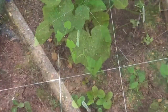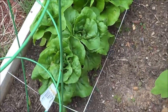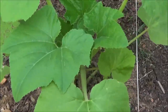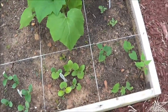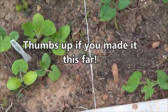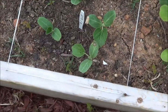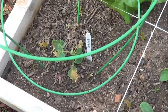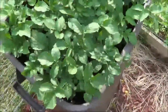Box number six has more kale in the back, and then Boston Bibb lettuce. This is a zucchini, and to the right of that are three watermelon plants that will get transplanted. Here's more beans, spaghetti squash that will get transplanted, and those are the gourds you make birdhouses out of — those will get transplanted too. And then there's a cantaloupe.